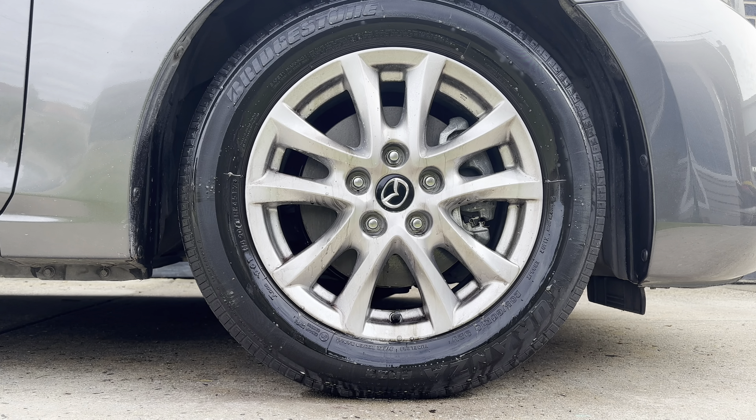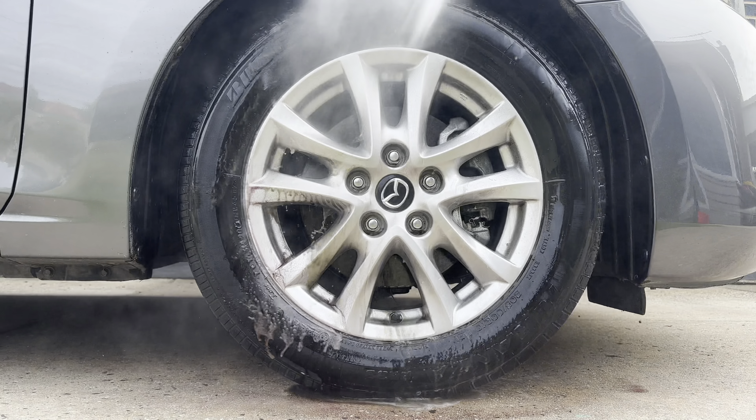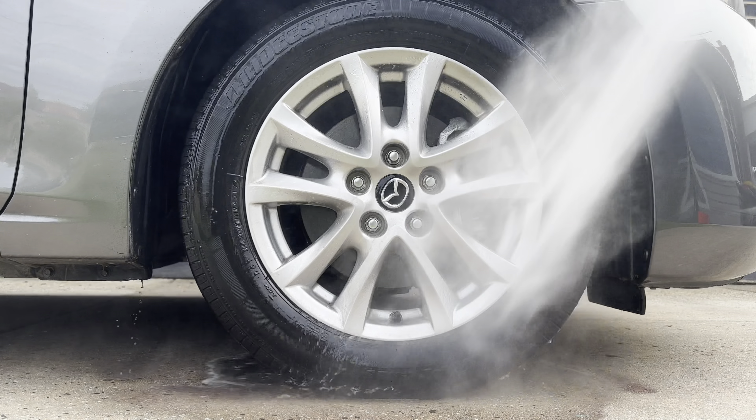Hello and welcome to the channel. Today I'm reviewing the Turtle Wax X Mr. Cartoon All Wheel Cleaner. This is a wheel cleaner made by Turtle Wax. It is $36.99 from Supercheap Auto and it comes in a 680ml bottle, so it is a bigger bottle and a little bit more expensive than your usual.